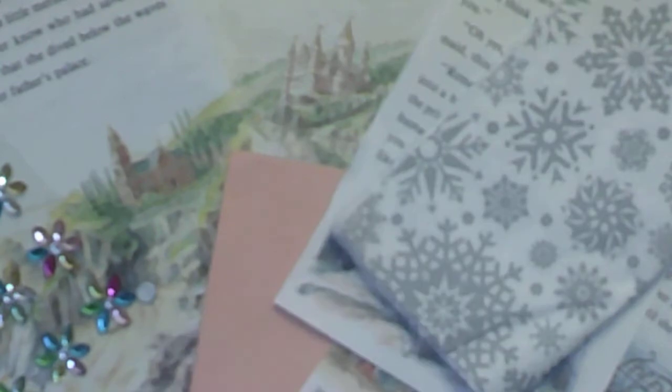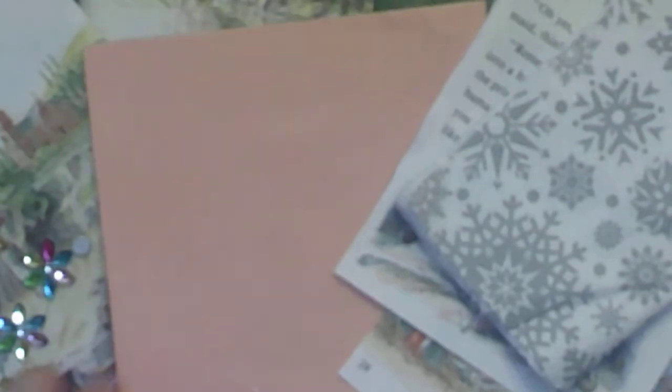She picked out things: medieval, which I have my castles for medieval. Winter, I'm going to put snowflakes. Orange or peach, which will be this nice peachy envelope that Denise Junk Journal UK gave me. And tissue, so my tissue will be my snowflakes.